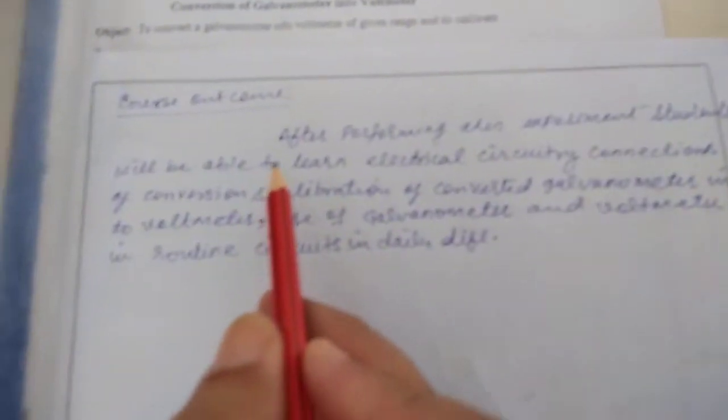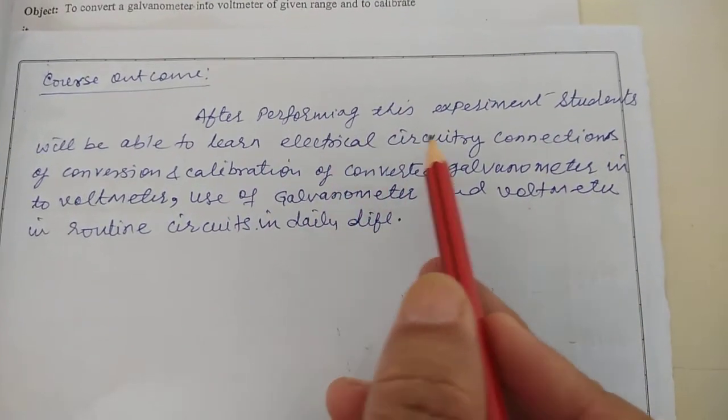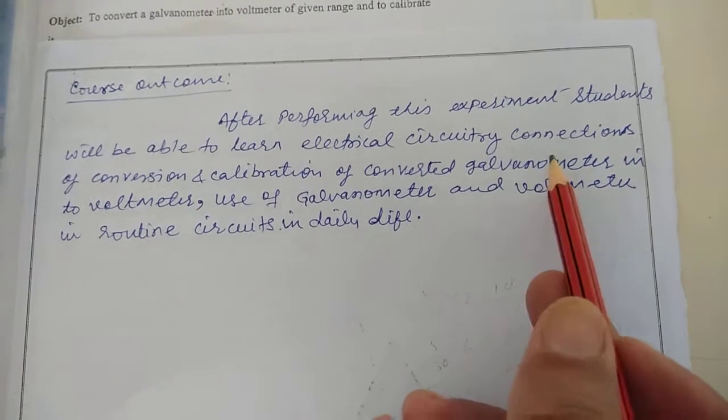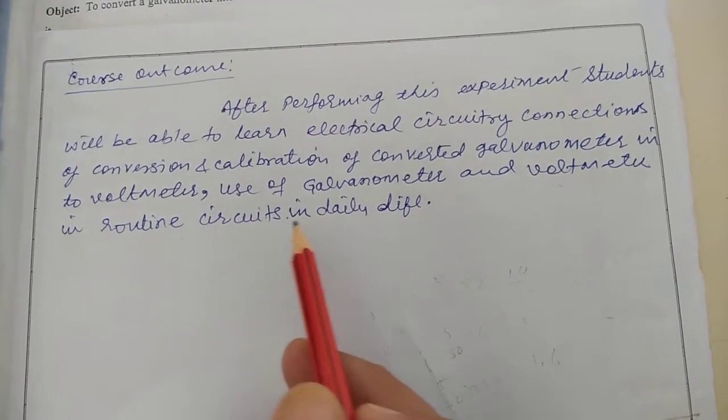Welcome to Engineering Physics Lab at Jaipur Engineering College and Research Center, Top Road, Jaipur. Today I am going to demonstrate an experiment: conversion of galvanometer into voltmeter of a given range and to calibrate it. The course outcome of this experiment is that after performing it, students will be able to learn electrical circuitry connections of conversion and calibration of a converted galvanometer into voltmeter, and the use of galvanometer and voltmeter in routine circuits in daily life.